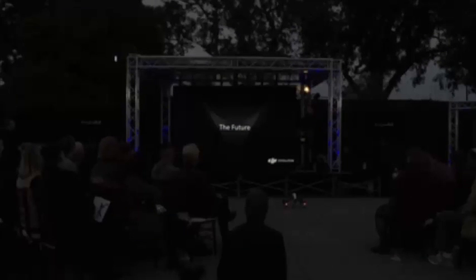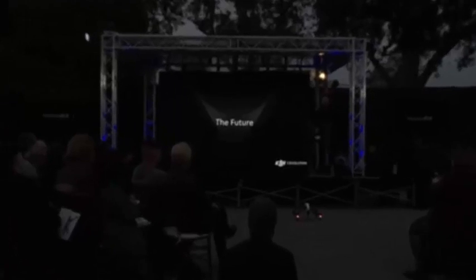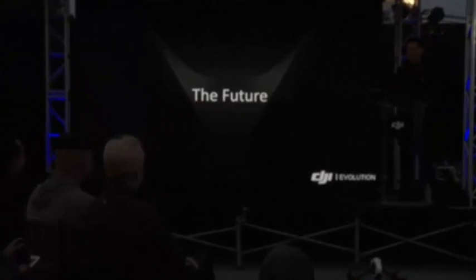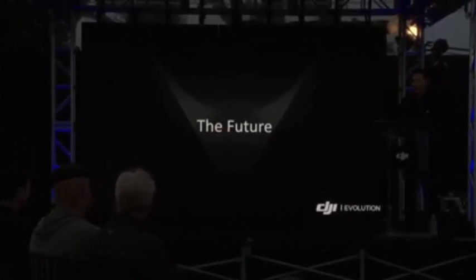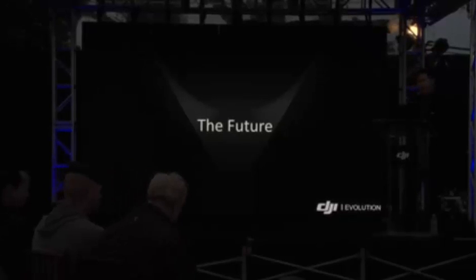And now for a special treat. I'd like to bring on stage Adam Savage and Jamie Hyneman from the show Mythbusters. They're here in the audience with us. You may know them as innovators who are always pushing for greater knowledge in the world around us, using the latest in technology and gadgetry. Please welcome Adam and Jamie.